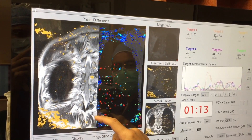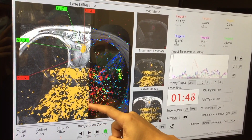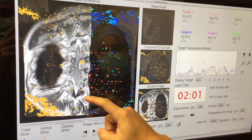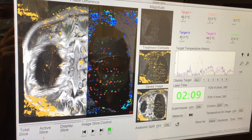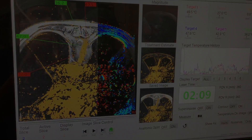In our experience, ablation is achieved after approximately 120 seconds of treatment time within the cylindrical treatment volume of approximately 12 millimeter diameter by a 15 millimeter tip length. The fiber can be retracted while the patient remains in the MR bore to treat more superficial areas within the corridor initially created by the jam-sheath needle.